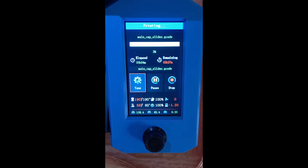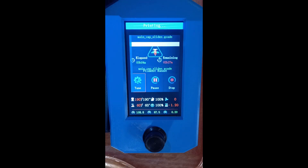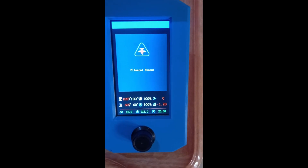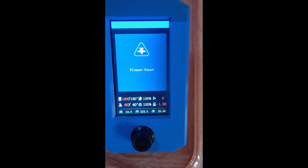This time we are going to simulate a filament run out by cutting the filament. I cut the filament and we wait for the reaction. And there it is — the filament run out is detected. As you can see, both the filament run out and the filament jam are detected.